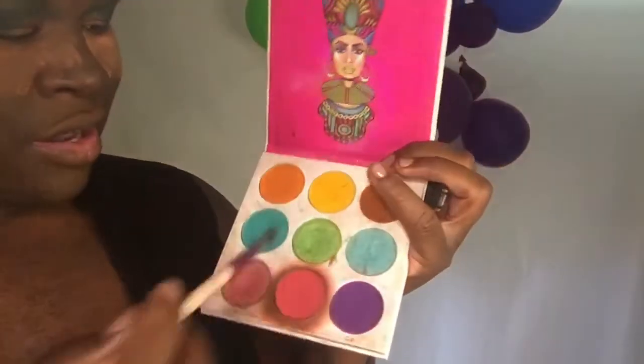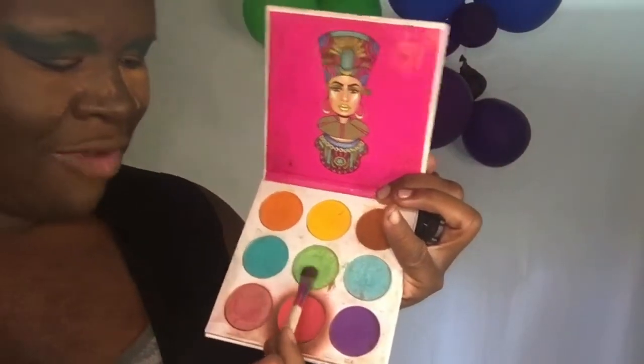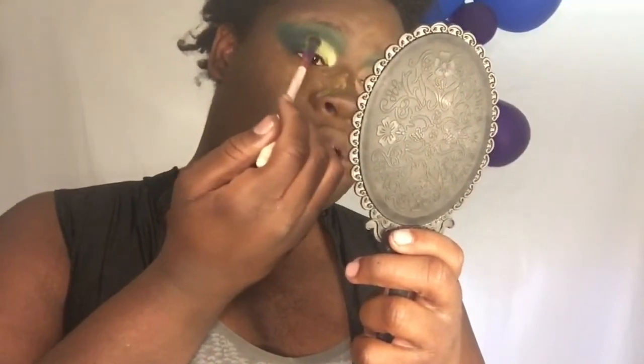Now I'm going to the Juvia's Place palette — I'm going into this green right there and I'm gonna start putting that on the lid. Oh look at that! Look at that — perfect.